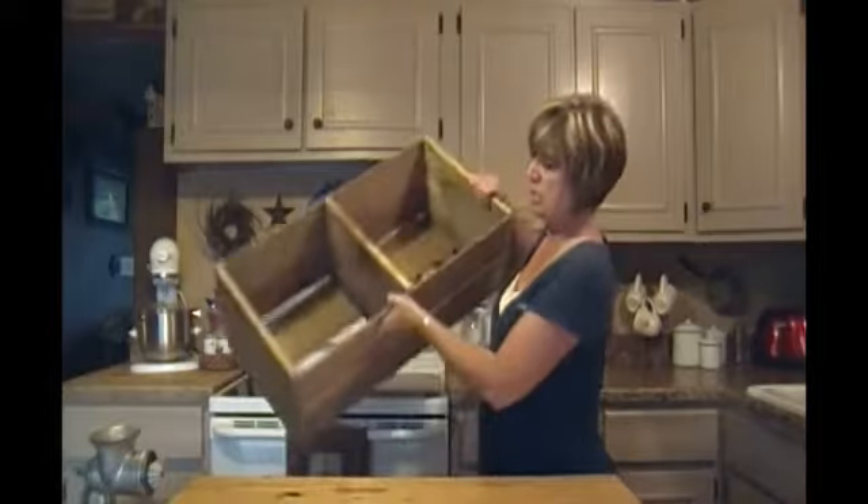Hi and welcome to Country Corner, my name is Michelle and I'm your host. On today's episode I always take unusual things and try to figure out what to do with them. Today I have an old fruit crepe — or vegetable crepe — I'm not sure what you want to call it.